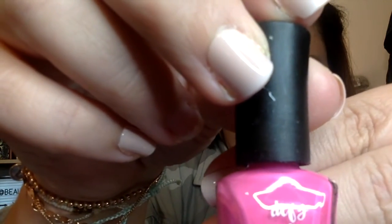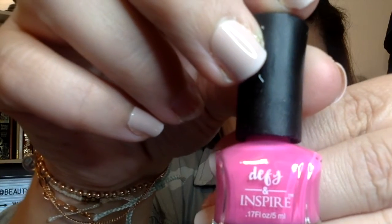Or, Daffy — I hope I'm saying this right — Daffy and Inspire. It is the Wear Resistant Nail Lacquer. It's a pretty pink color. I mean, it's not ugly. I'm not mad about it or anything.